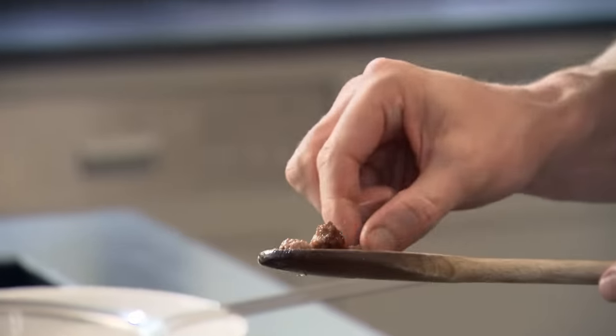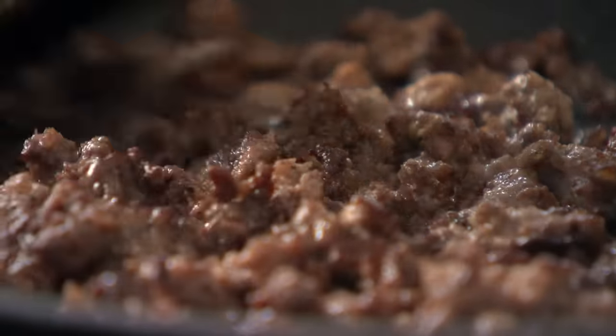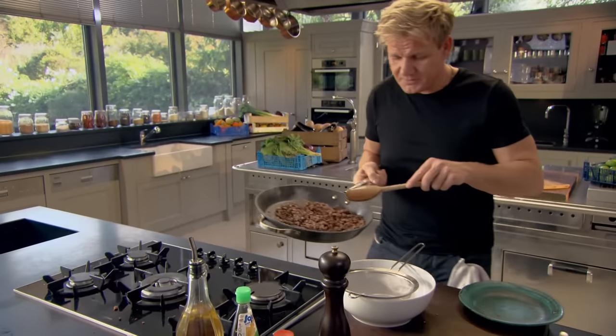Taste a little bit. Mmm, tastes delicious, seasoned beautifully. See how crispy it's going — take it much further than you've ever taken mince before. Nice and crispy, smells incredible. And draining it is crucial — it keeps the mince nice and crispy and you get rid of that excess fat.